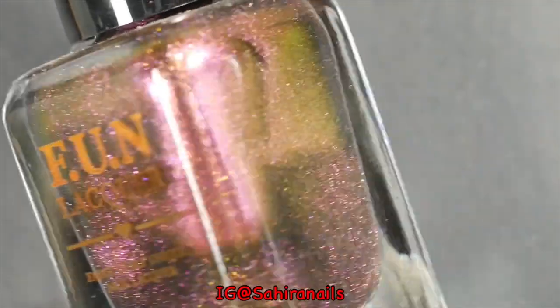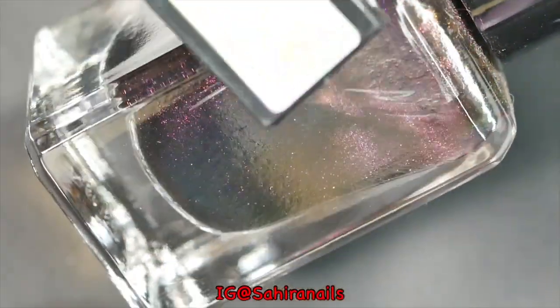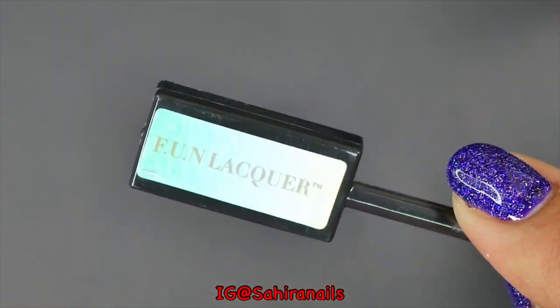For the galaxy effect, I'm gonna use this multi-chrome magnetic polish from Fun Lacquer — it's called Incredible — and the Fun Lacquer magnet.